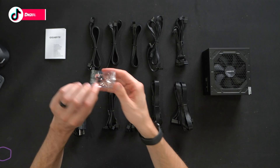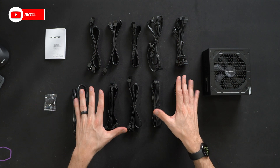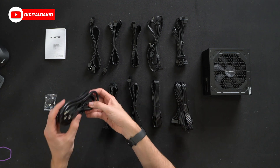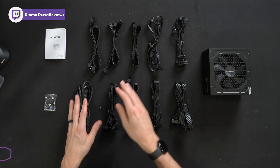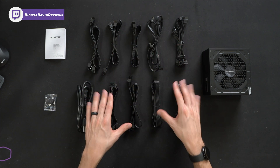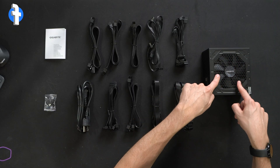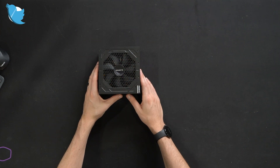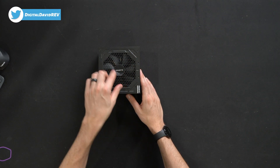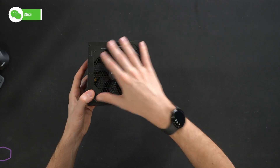Next, we have a bag of screws — four screws to install the unit to our case. Then we have a lot of different power cords and cables. You'll see our main power cord from the wall outlet to the unit, and then everything else from the unit to our computer — fully modular. Just pick and choose the cables you need for your build. And lastly, we have the power supply unit itself. First up, you'll see the bottom of the unit with the Gigabyte logo and branding, and our internal fan.